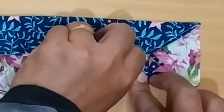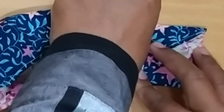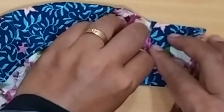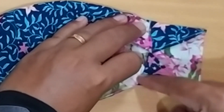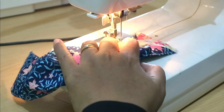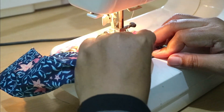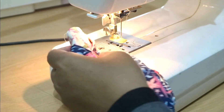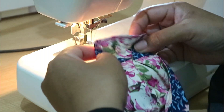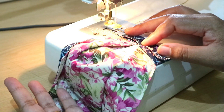Fold the corner up and make it about 90 degrees. Then fold it again — we want to make a tube for our straps. Just fold once and add stop stitches.